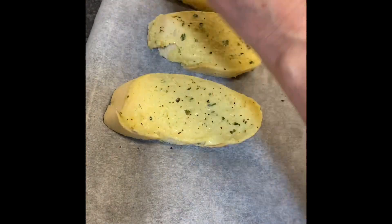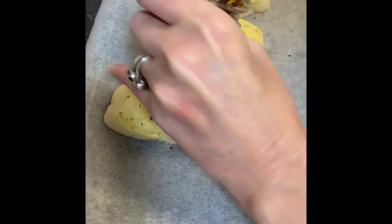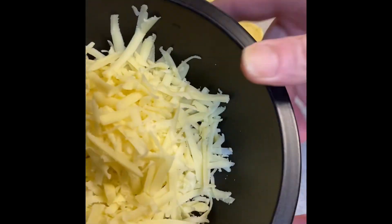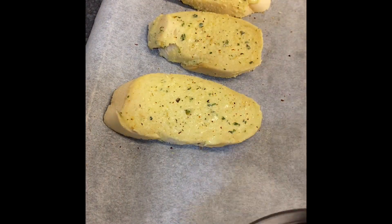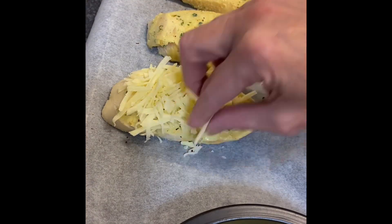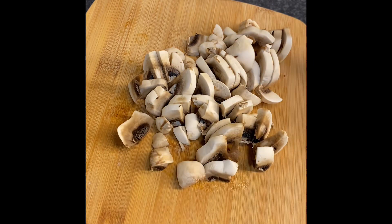First of all, you're going to take yourself some garlic slices, and to that you're going to add some chili and garlic seasoning. Then once you've done that, you're going to take yourself some grated cheese, load them on top, and then you're going to bung it in the oven on around 200 for around eight minutes.